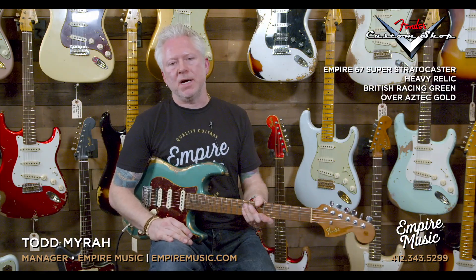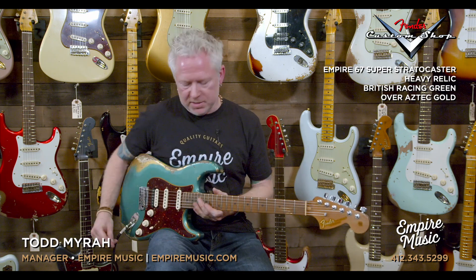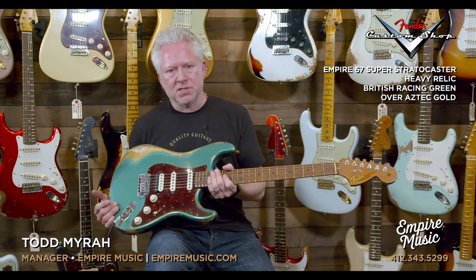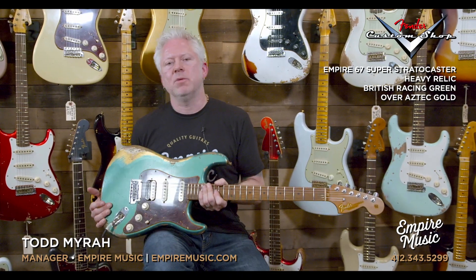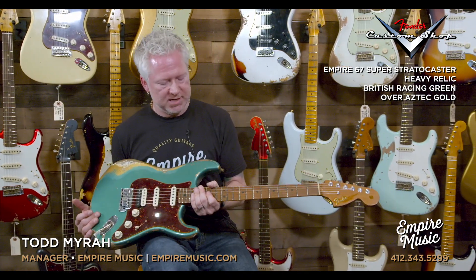Hey guys, it's Todd with Empire Music and EmpireMusic.com. Right now I'd like to talk to you a little bit about and play for you this fine guitar right here. This is one of our Empire exclusive guitars — this is the Empire Music Empire 67 Super Stratocaster.